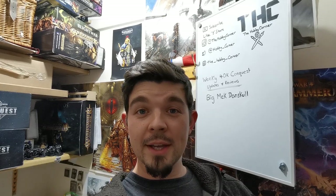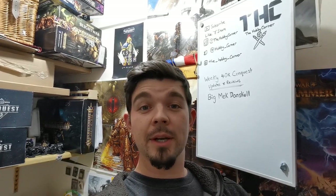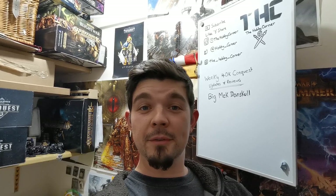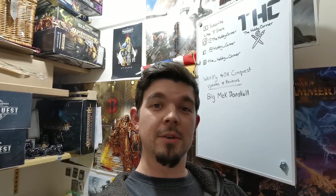Before we get started, just make sure that you do click the subscribe button and the little bell icon next to it so that you get the notifications for when I do further videos like this and the 40k Conquest videos as well.